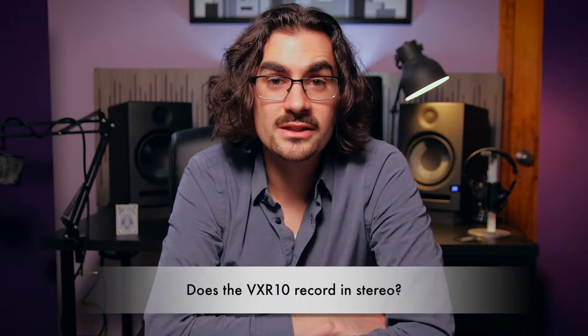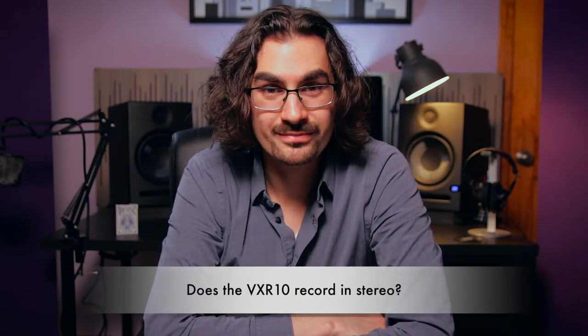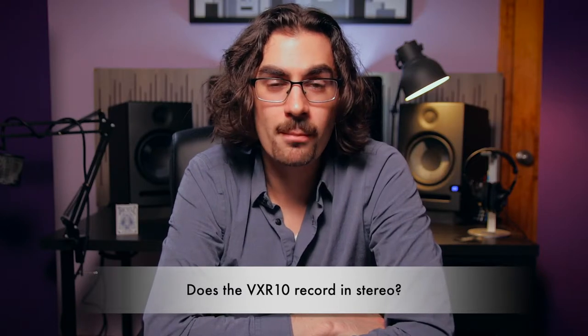Does the VXR10 record in stereo? No, the VXR10 is a mono microphone. So when you connect it to a camera or a smartphone that does record in stereo — because TRS cables are stereo cables — essentially what you're recording is dual mono. It takes the mono signal from your microphone and puts an identical signal in the left and right channels. This does not make it stereo; it just makes it mono being recorded in a stereo format.